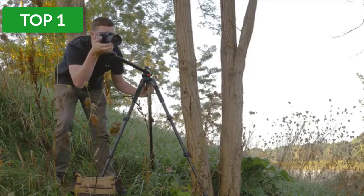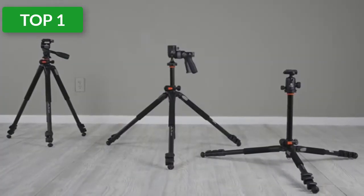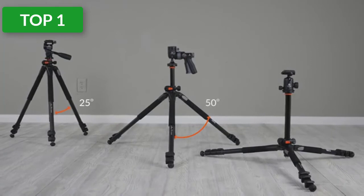It has three aluminum alloy legs with flip locks that adjust independently at three angles. The feet have retractable spikes under the non-slip rubber feet.